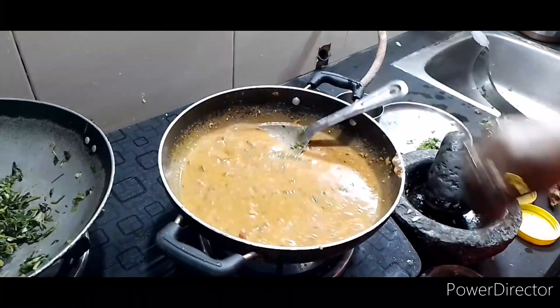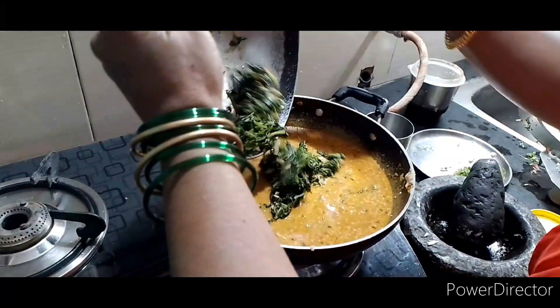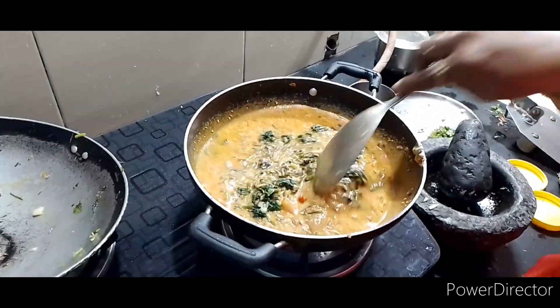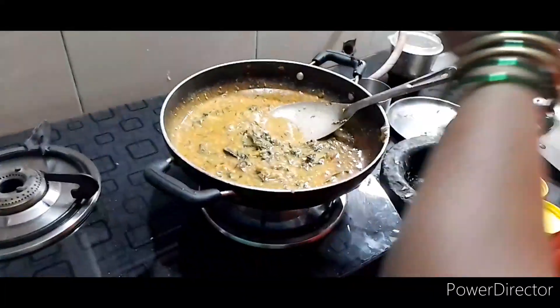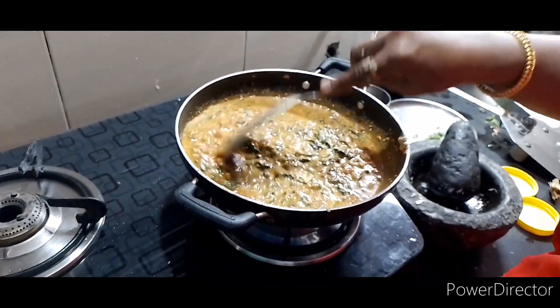I cook the meat in the pan. I cook it with a hot pot, nice and smooth. I cook the meat with a nice finish.